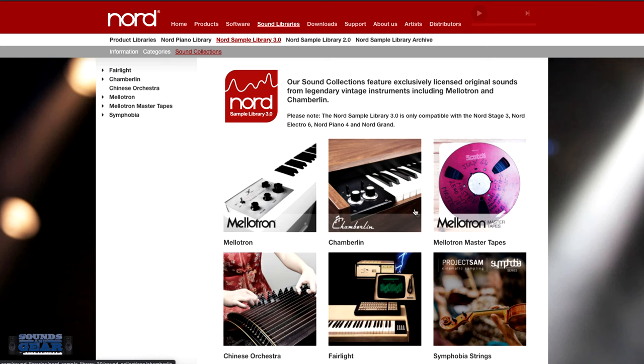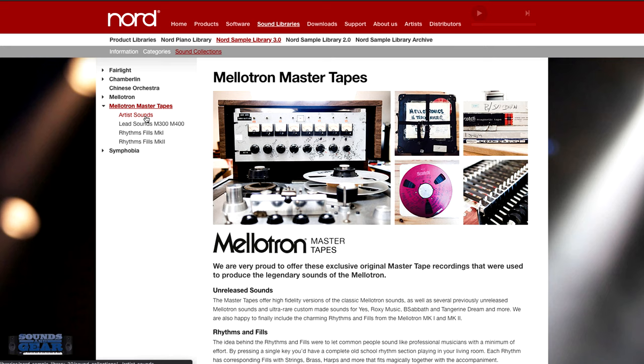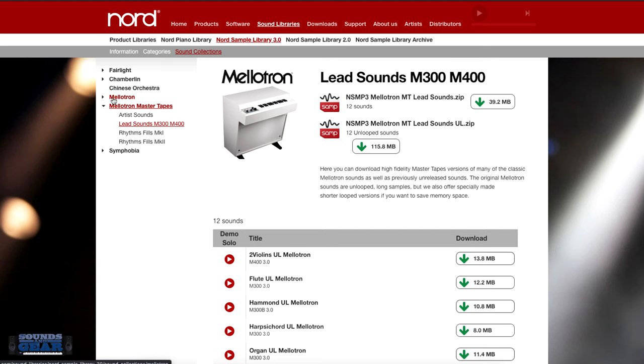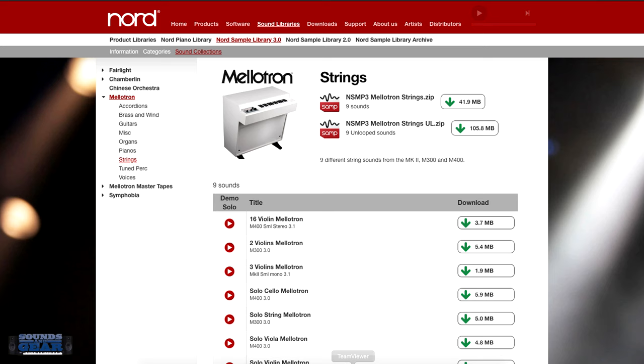You can go in and download these sounds and replace the sounds on your keyboard. If you go into the Mellotron, you can read the history and everything. You can go through each category and decide what you want to load, or go to the Mastertapes and load up artist sounds, lead sounds, or rhythm sounds. I kind of mix and match between these based on the type of sounds I want — brass, strings, voices, whatever.